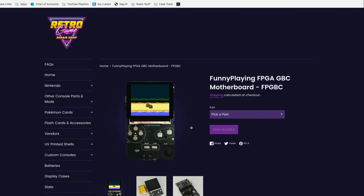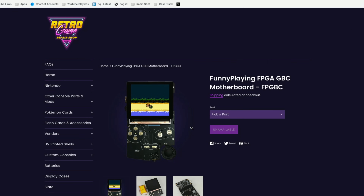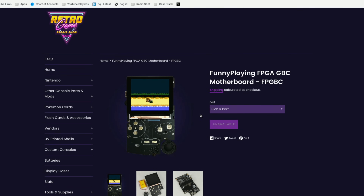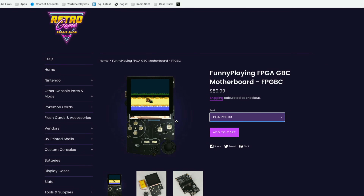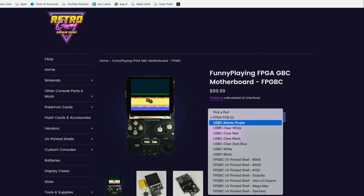Let's get into it, starting with the parts you need to make this kit work. When all is said and done, this will probably cost about $110 to $120 with shipping. You can order direct from Funny Playing overseas, which might cost a little bit less. But I've had good luck with these guys over in Rhode Island so I went with them. The first thing to get is the kit, which consists of the motherboard, the display, and the speaker. You add that to your cart, but then you also need to get a casing.